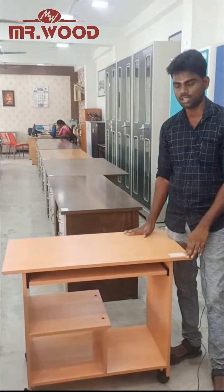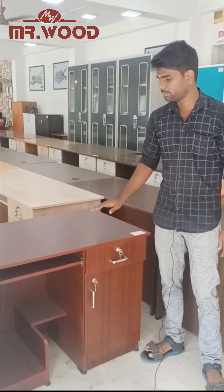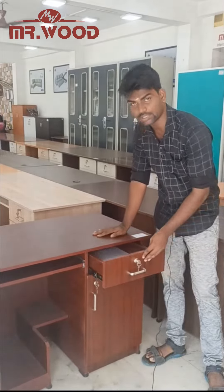This is a 3 size. This is a 3-5 size. In this case, we have 3-2 sizes. If you want to fix it,